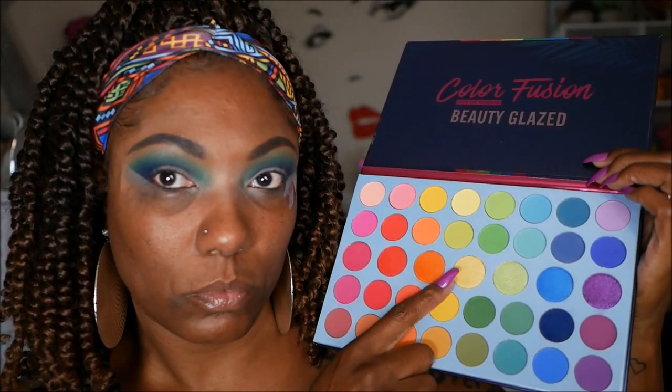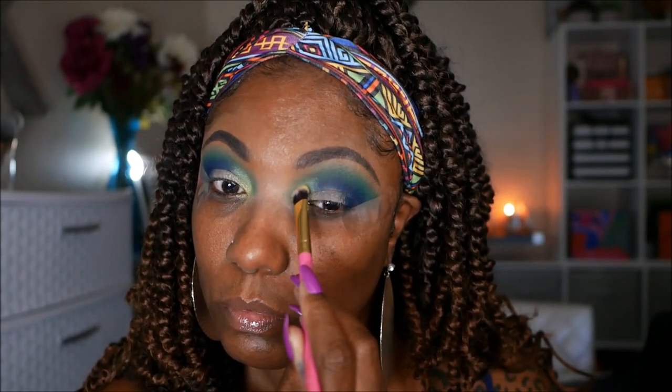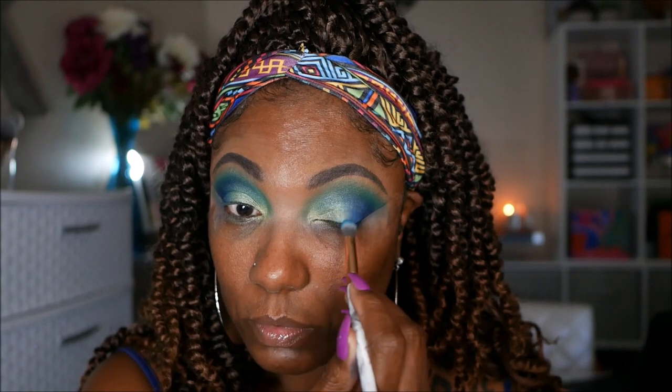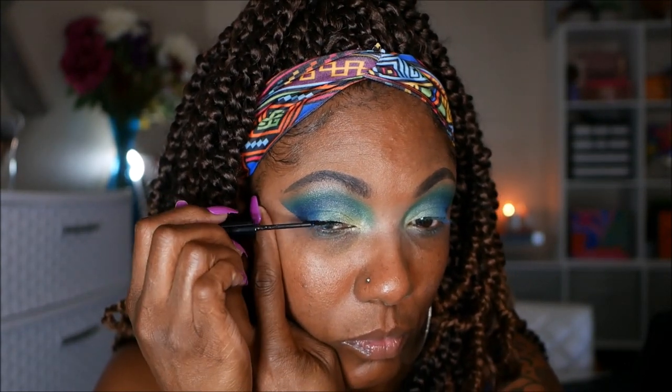I'm also dragging a little bit of that green farther into my inner corner. These two colors blended together very nicely — I really like how they came together. I didn't want to do a cut crease, but I did want to add some bright shimmers on my lid. I took a soft fluffy brush and placed some of that yellow in my inner corner — it is very pigmented, I didn't wet my brush or anything. I'm also taking another fluffy brush and grabbing some of that lime green satin shade, placing it right next to the yellow. I was shocked at how pigmented those satin shades are. Then I went into this lighter blue — a very very pretty shade — placing it right next to that lime green shimmer. I just love how that looks next to the dark blue.